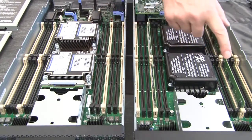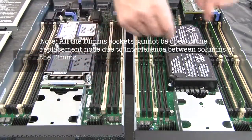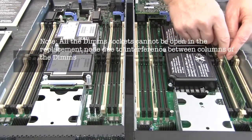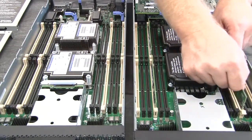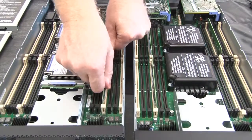Remove all of the components from the defective node and immediately install them in the same position on the replacement node. Remove each of the memory DIMMs from the defective system board and immediately install them in the same slot on the replacement system board.